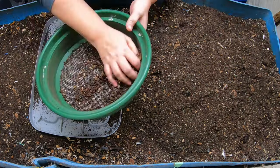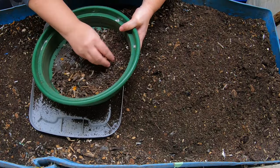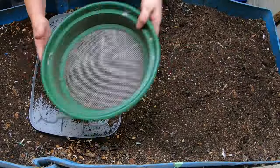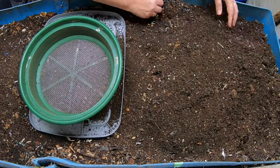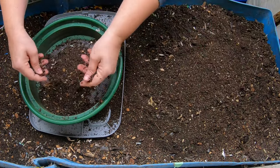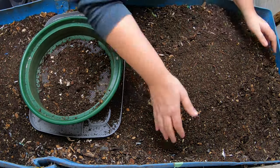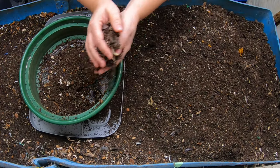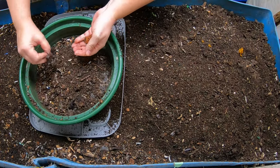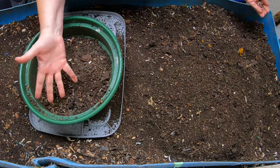It doesn't matter if you're a beginner or you've been doing this for years — everybody has many of the same problems to a degree, and you don't really get to solve your problems, you get to mitigate them. One of my largest problems is that I am an impatient person. I apparently harvest faster than I should when there are still larger food chunks around, so everything ends up going back to the beginning to be processed again.